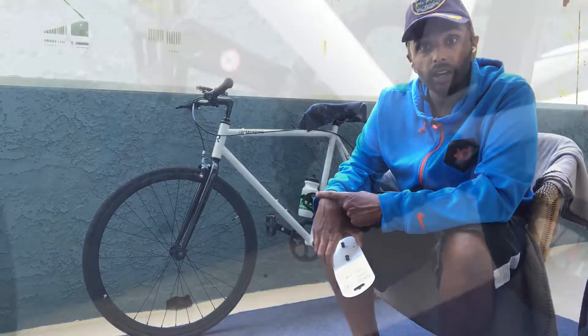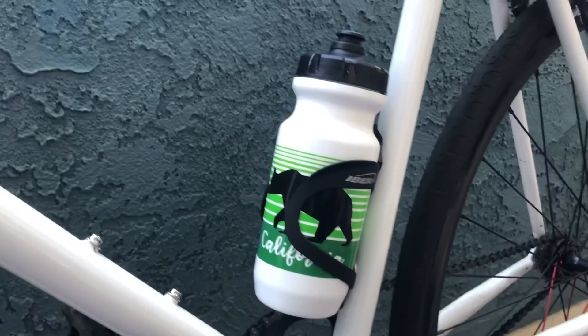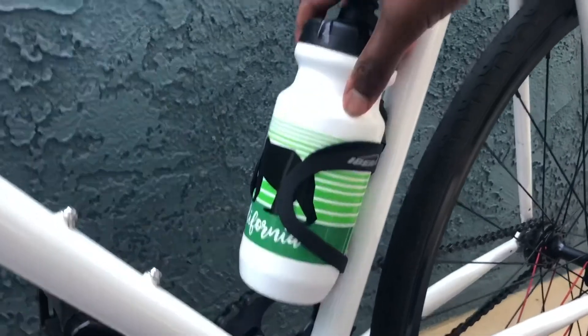Now you can see what it looks like up close — this is the water bottle cage mounted onto the bicycle. As I mentioned, it requires a little bit of strength to pull the water bottle out. The water bottle is empty right now. You can see the wear on top and a little bit of wear inside.